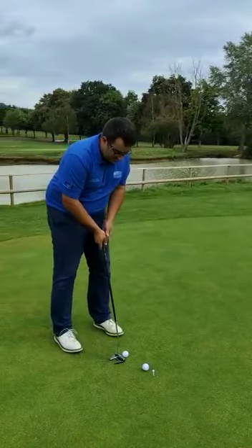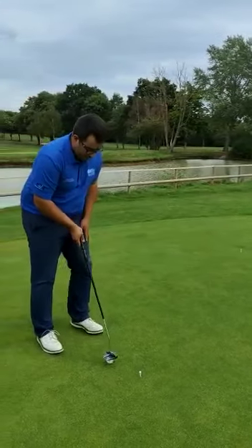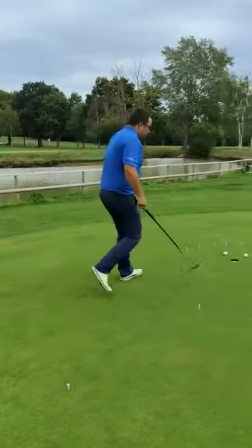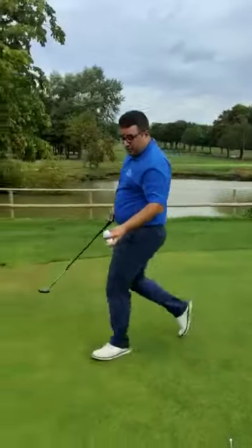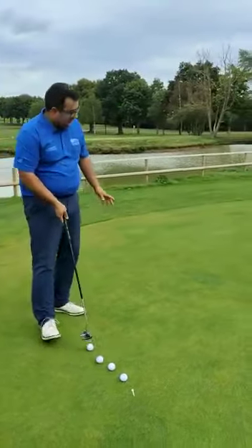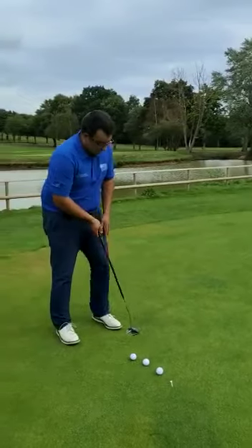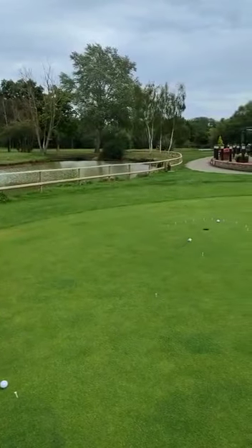Again, happy with the pace. I might have liked that one a little bit harder — it just dropped in the front. Never criticise a putt that goes in. I'm happier with the pace overall. I haven't left myself much work to do with the second putts and we're now back at this distance already. Just looking to lengthen the swing — just stayed in. Happier with that pace.